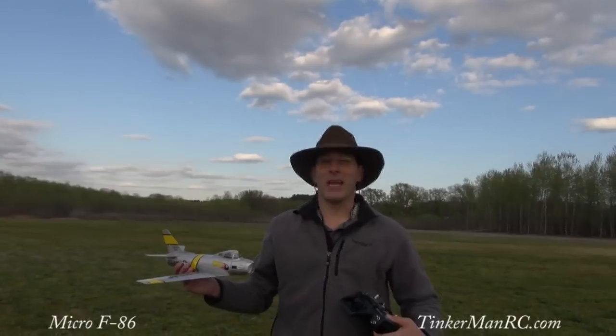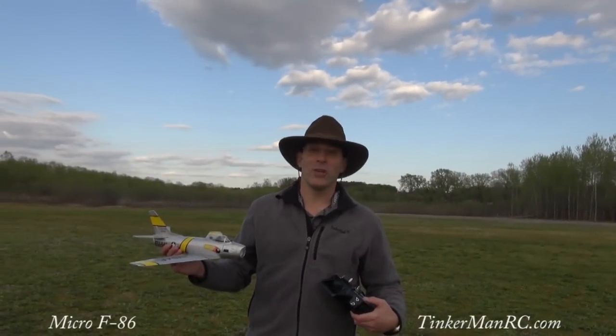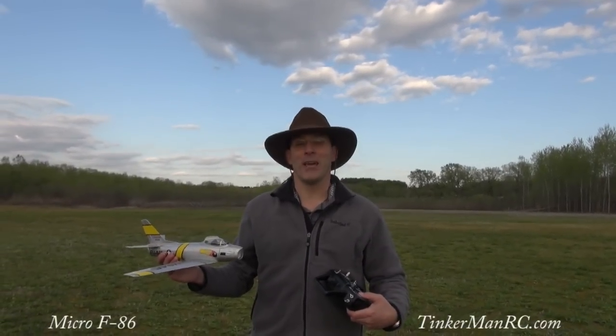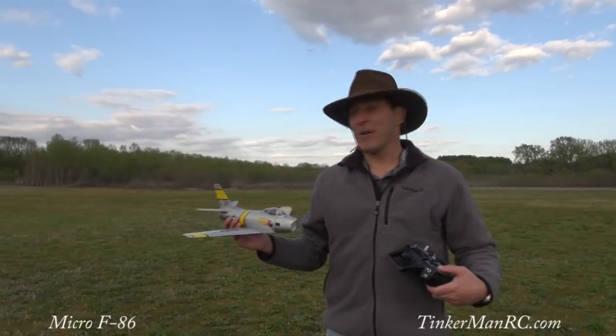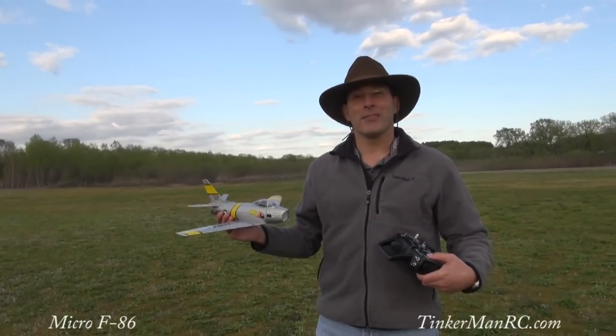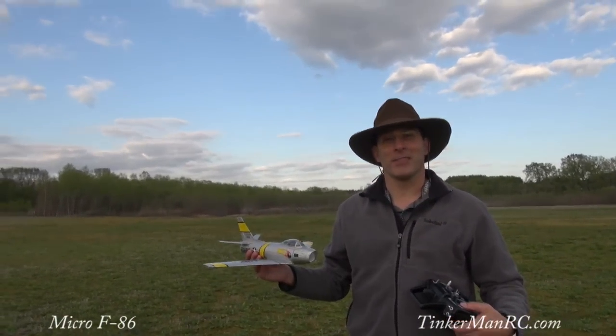It flies great. As you can see, we had the landing gear off. Your choice, you could put the landing gear on and take it off the runway. We decided to hand launch it and let it land in the grass. So take care out there and happy flying from Tinkerman RC.